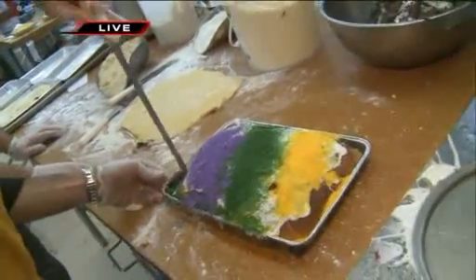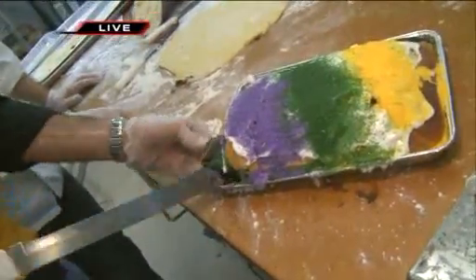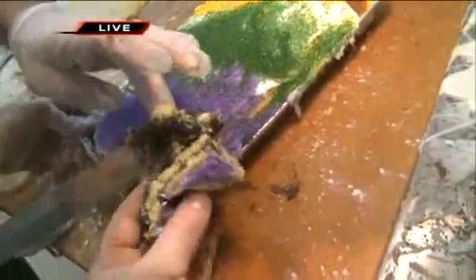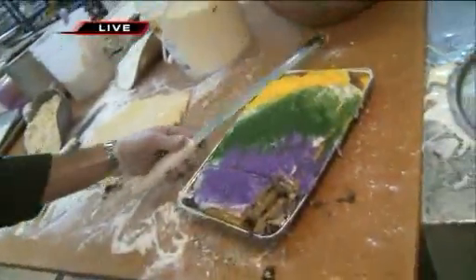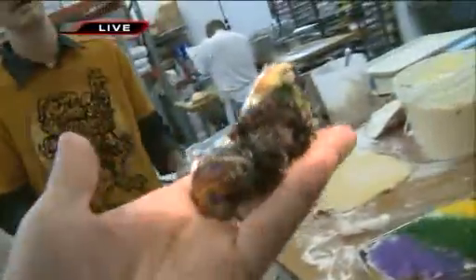Look at that right there. Give you a piece right there, Gov. Gov's our official taster. So we'll give it a taste — there you go, don't cut yourself. Get it all on there and here we go. What do you think, man? Is that the goods? Yes. It is a brownie butter king cake.